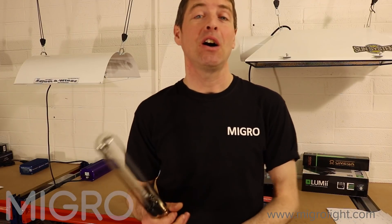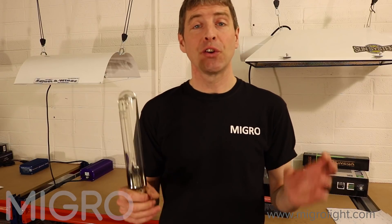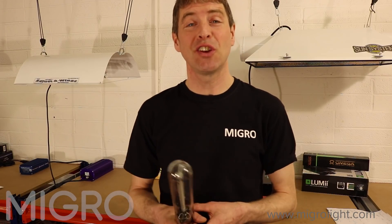Hi and welcome to the Migros YouTube channel. My name is Shane and I'm the founder of Migros. Today we're going to look at HID technology. We're going to give you an overview of efficiency, spectrum and cost for the main three technologies used in indoor growing.